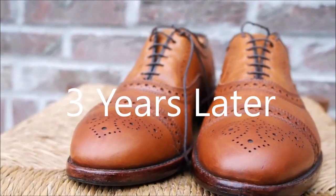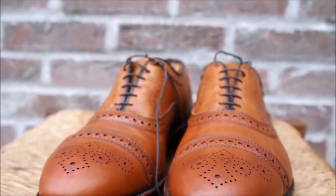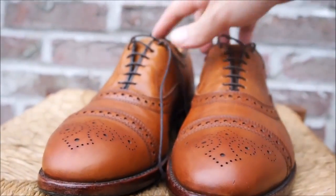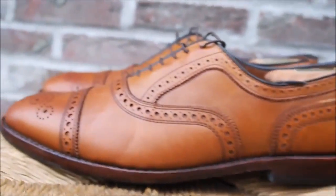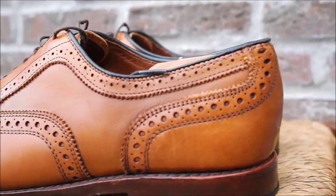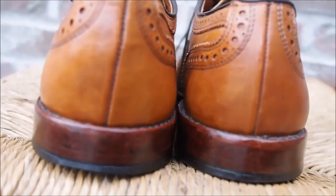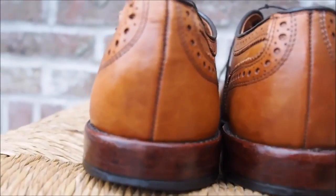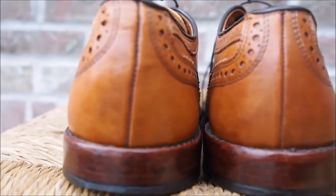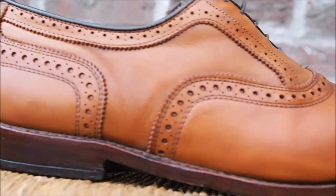Hi, this is Joshua and I'm reporting in with my follow-up annual review of the Allen Edmonds Strand boot in walnut. I've had these now for a year or two and I wanted to do a follow-up and show you how they've aged. You can see the wear here — I step a little harder on this side. I use the Allen Edmonds walnut shoe polish and their brown edge dressing.